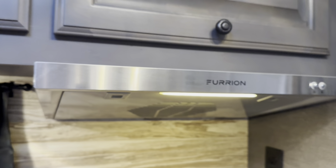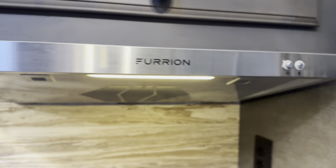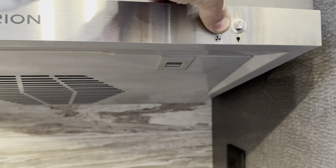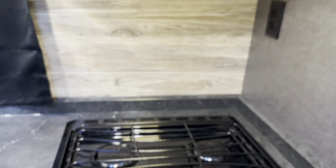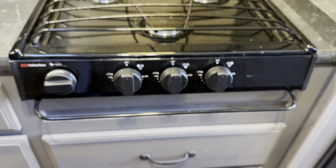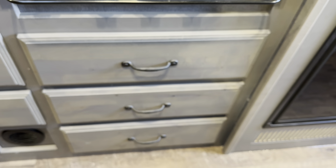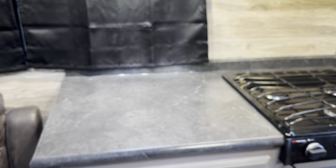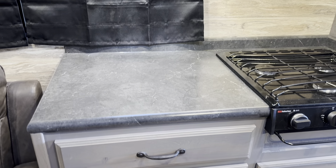The range hood was provided by the customer — it vents to the outside and has a nice light underneath. Three-burner cooktop, no oven on this one. Below it is a row of three drawers — all nice heavy-duty drawers with locking latches so they stay in.